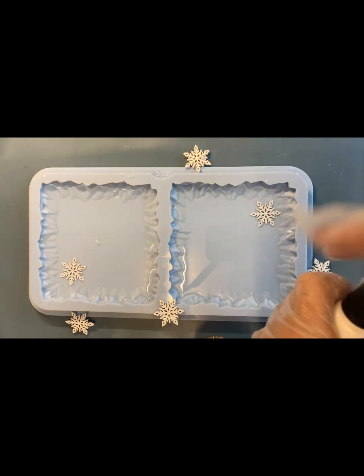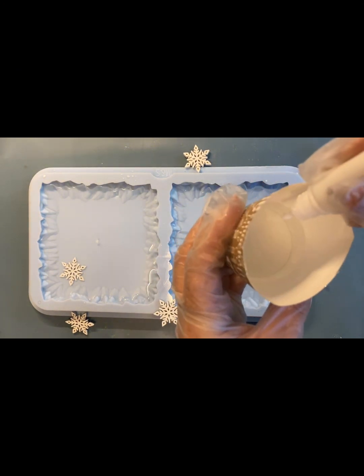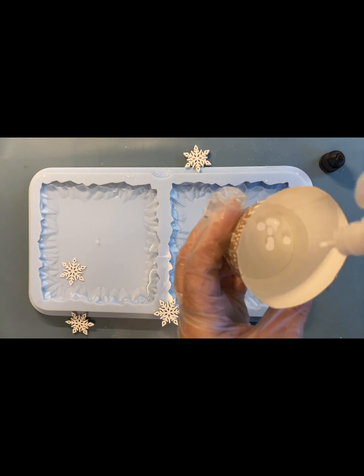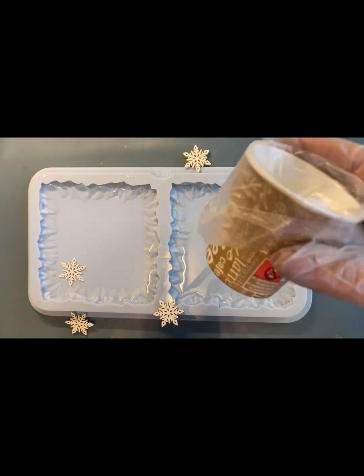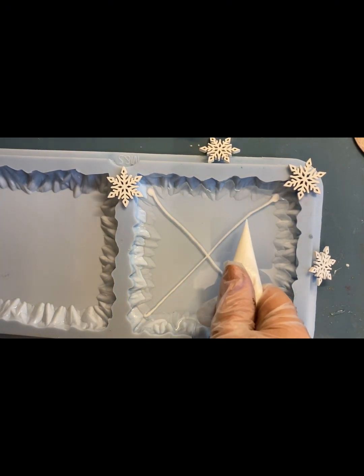Моя смола замешана. В молд я влила жидкую смолу, а в густую смолу я добавляю белый пигмент. Это мой самодельный пигмент. Если вам интересно, как делать, у меня есть видео на канале, посмотрите. Я добавила 6 капель на 30 грамм смолы. Не забываем, белая смола густая. Выливаем ее в кулинарный мешочек — так мне легче рисовать снежинку.